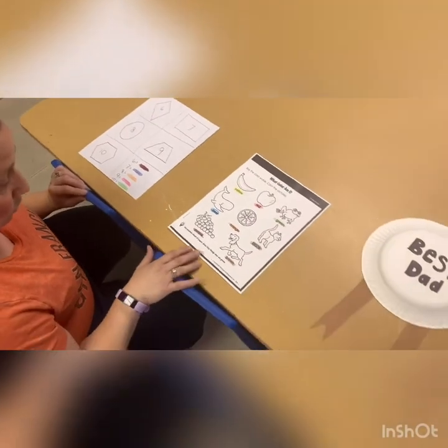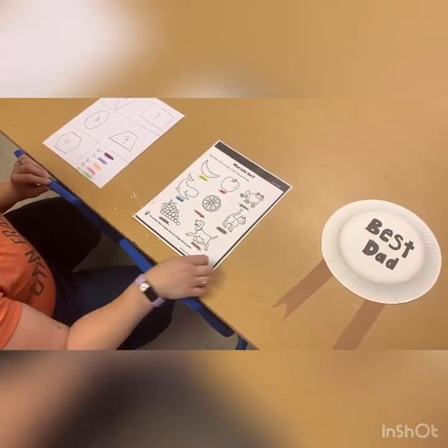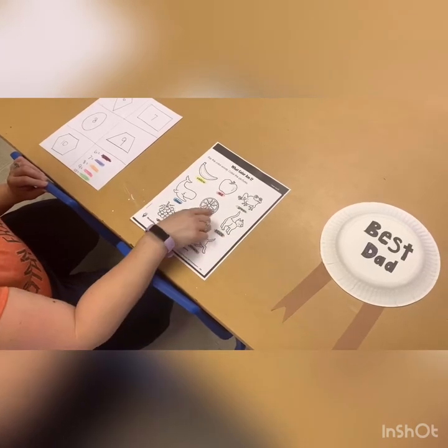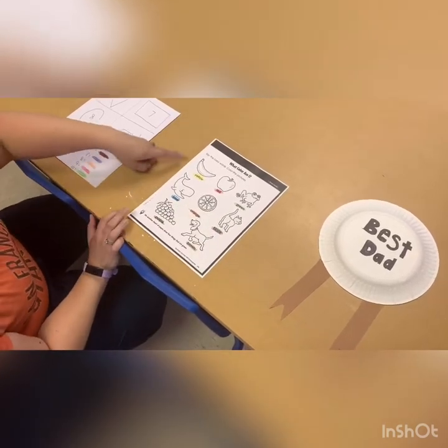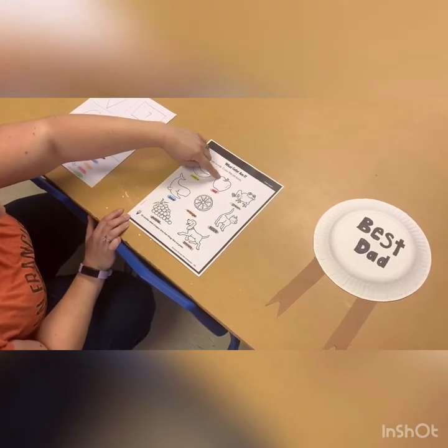Then in our next one, we're doing colors as well. You'll color the dog brown, the grapes purple, the cat black, the orange orange, the whale blue, the banana yellow, the apple red, and the frog green.